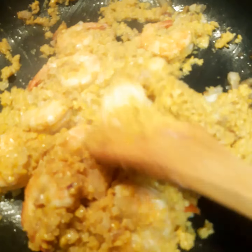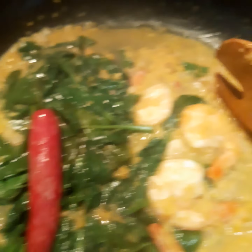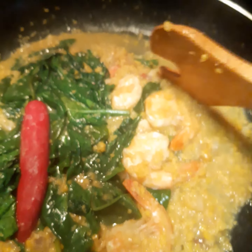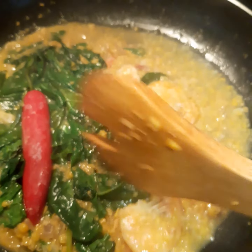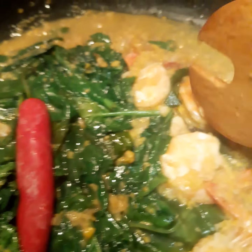I add a little bit of water and now my corn dish is finished. I've separated it: one portion here without spinach, and here is with spinach. It can also become a vegetarian dish — just don't add shrimps. Or you can add smoked fish, pork meat — it depends on what kind of things you want to add.